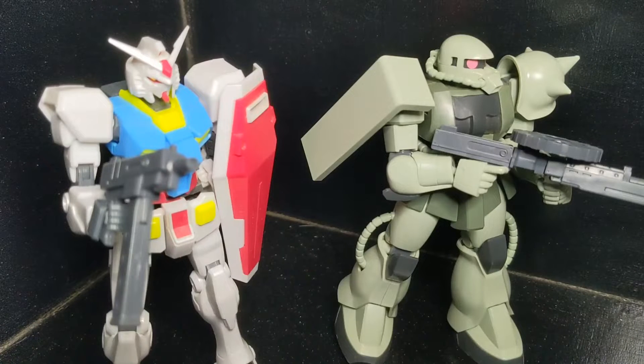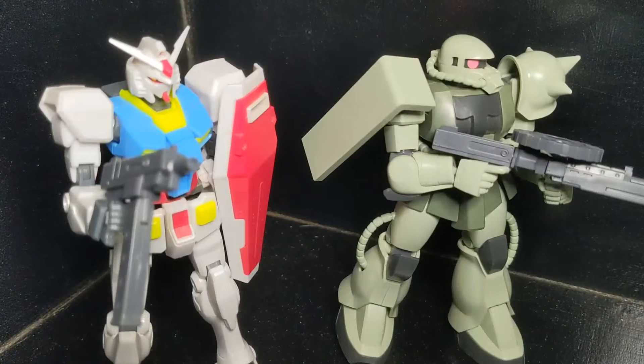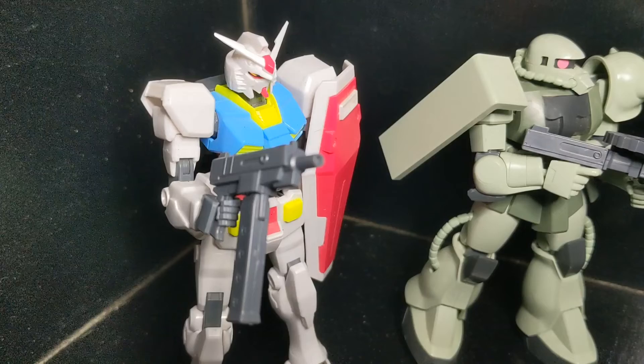Hello people, today I have MSG Set 40, the multi-caliber gun set. This one comes with two weapons. We got the Zaku 2 with the heavy machine gun here and the submachine gun on the Gundam.